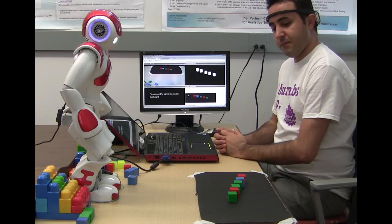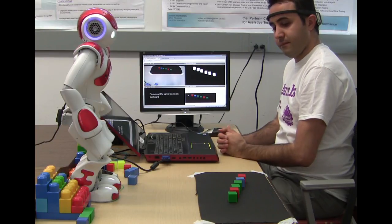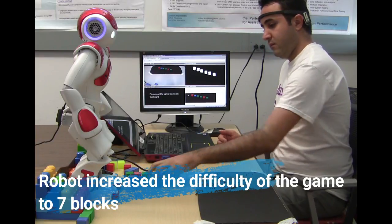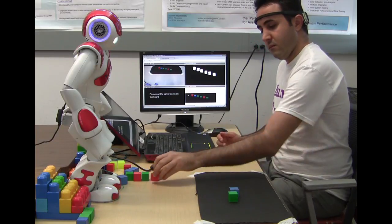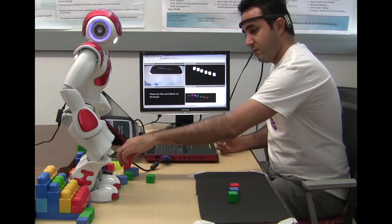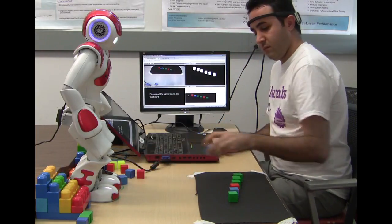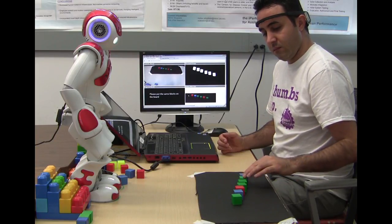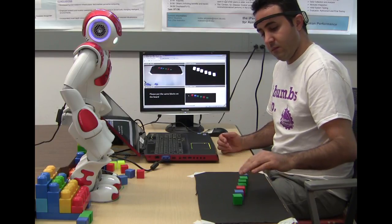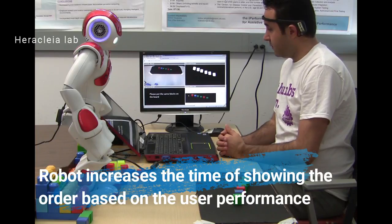Please touch my head when you are ready to begin. Good job, let me show you another one. Please touch my head when you are ready. Please touch my head when you are ready to begin. Good job.